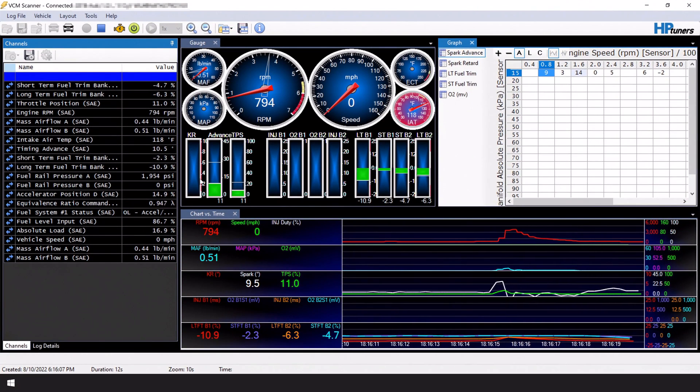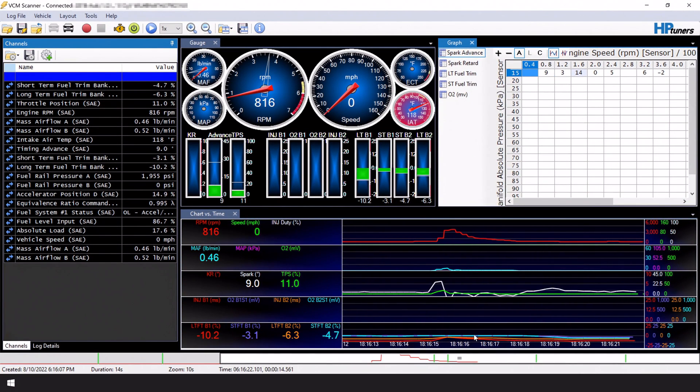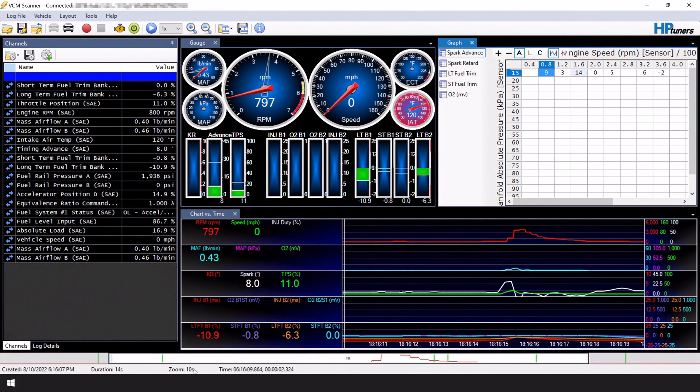If you've been around for some time, you might remember the markers feature. I'm excited to say that we have brought back this convenient feature. While you're data logging, you can add a marker using the M key to any specific point that you want to look back on. Please be aware that this does change the format of log files, so 5.0 logs cannot be opened in the previous VCM Scanner functions. Please also note that VCM 5.0 doesn't support displaying the associated comments yet, but stay tuned for this update.